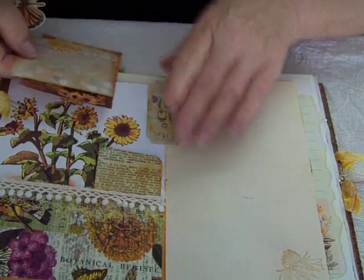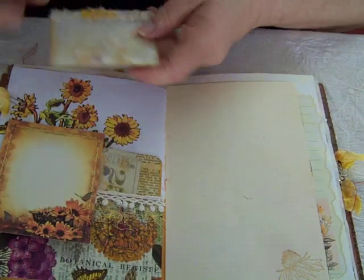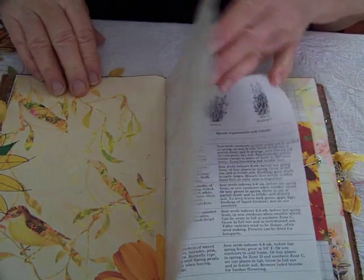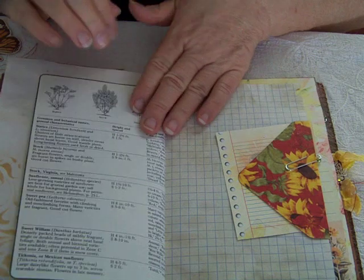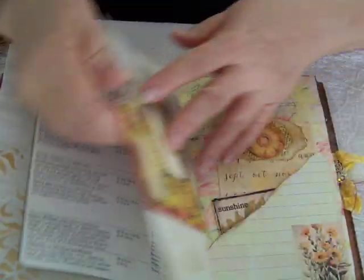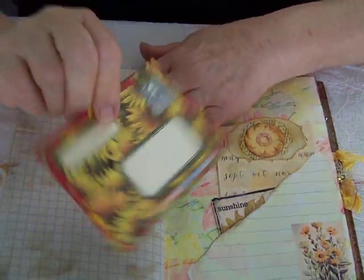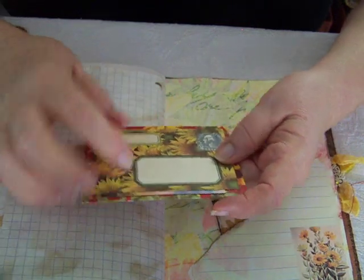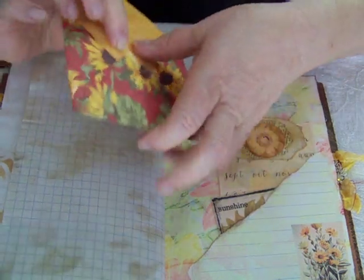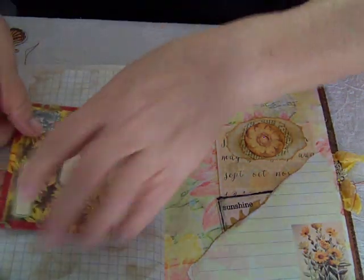This is a page from the kit, and this is from the kit as well, as is the journaling card. And then I've created a little shaker. And then this is from the kit as well — journaling on the back — and then this is an envelope that I created with some of the Bow Bunny paper. And then this is from the kit as well and there's a tuck spot here, and also if you open up the envelope there's space in there for you to put something in.